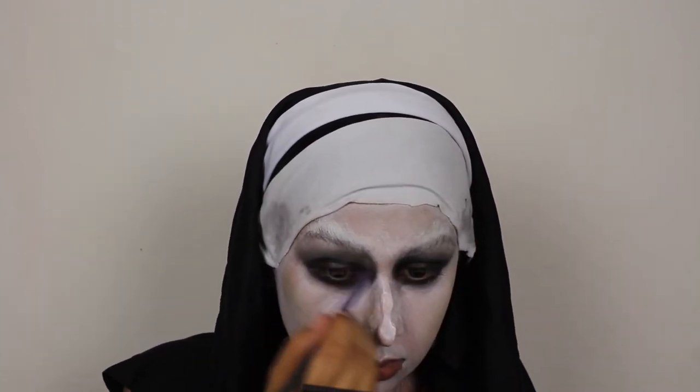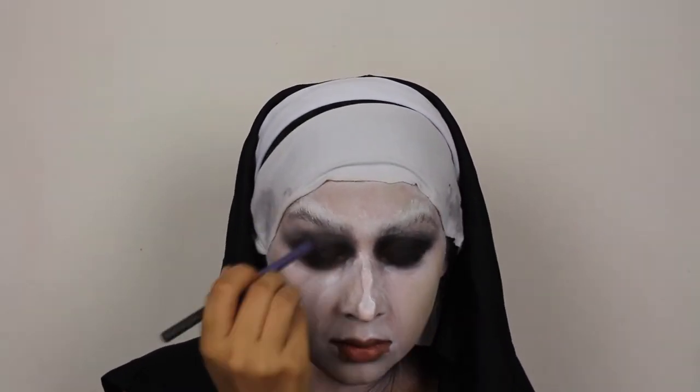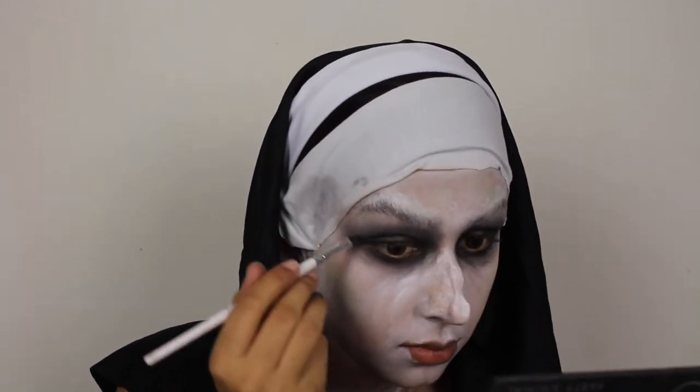I go in with the gray eyeshadow a couple of times, blending it in a nice, sturdy, possessed, invented, nun-type-of-way. To be completely honest, this look really does not take a lot — it's really easy to create because you're not working with a lot of colors and the look is not complex, it's pretty simple. With a thicker brush, I start creating some random wrinkles over my face.